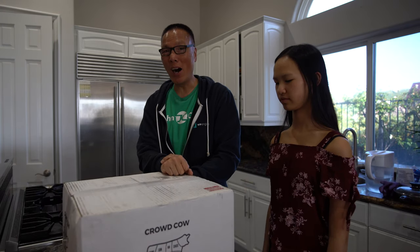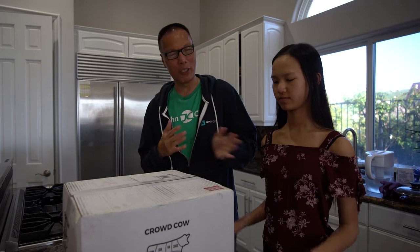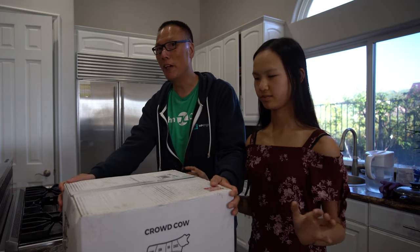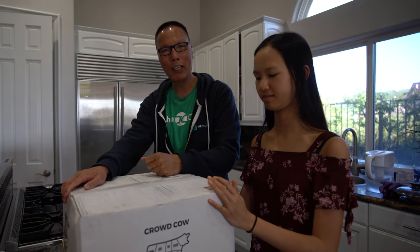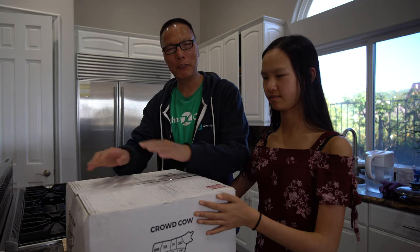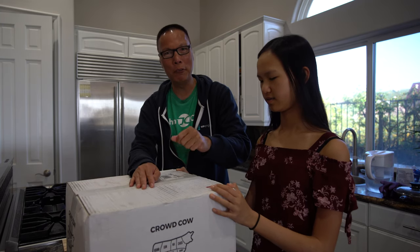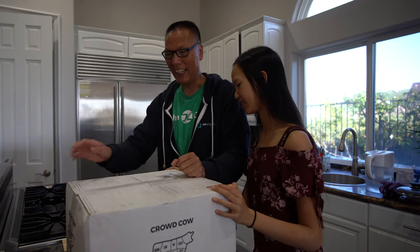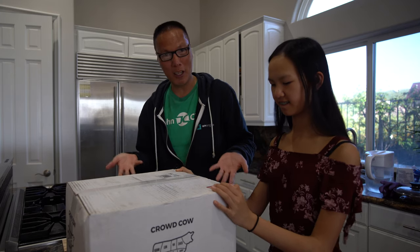Today we have an unboxing for you and I figured this unboxing is truly unique, so I want to clue Sally into it. This package — a very, very big and heavy package — comes from Crowd Cow. Crowd Cow sells crowdsourced steak, and in here is a very special steak from Yoshimura, Japan. It's A5 Wagyu, that's why I came out here from Japan.